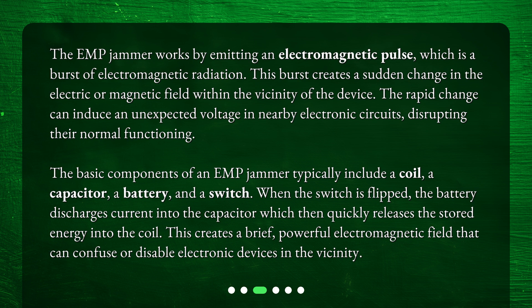The basic components of an EMP jammer typically include a coil, a capacitor, a battery, and a switch. When the switch is flipped, the battery discharges current into the capacitor, which then quickly releases the stored energy into the coil. This creates a brief, powerful electromagnetic field that can confuse or disable electronic devices in the vicinity.